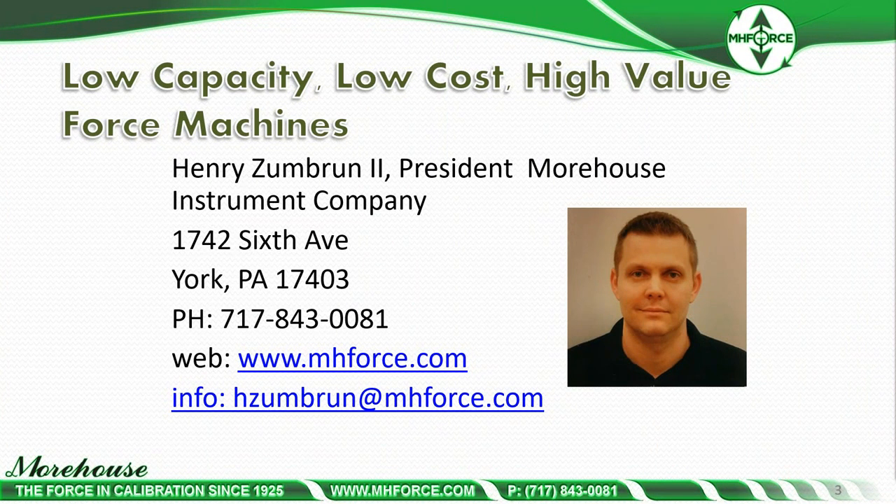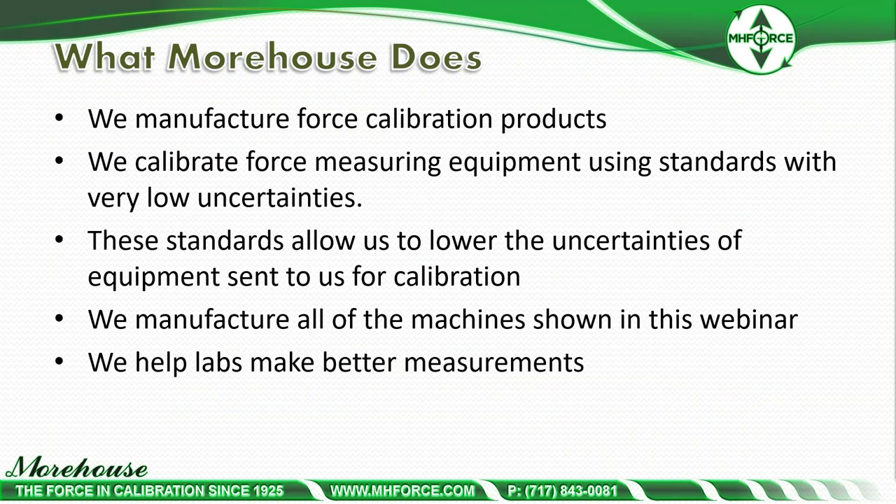My name is Henry Zumbra, and I'm the president of Morehouse Instrument Company. Contact information is on screen — feel free to reach out after the webinar. You'll get the PDF slides. Call, email, phone — that's me. What Morehouse does: we manufacture force calibration products, calibrate force measuring equipment using standards with very low uncertainties, and those standards allow us to lower uncertainties of equipment sent to us. We manufacture all of the machines shown in this webinar, and most importantly, we help labs make better measurements.